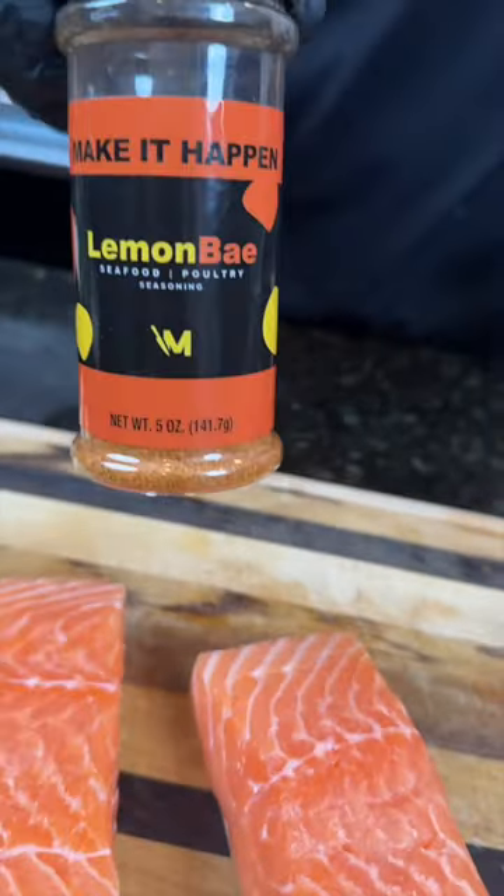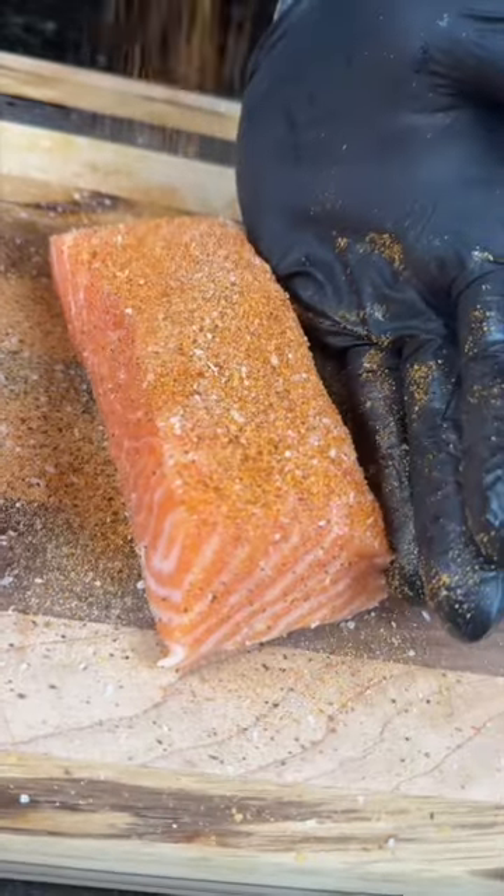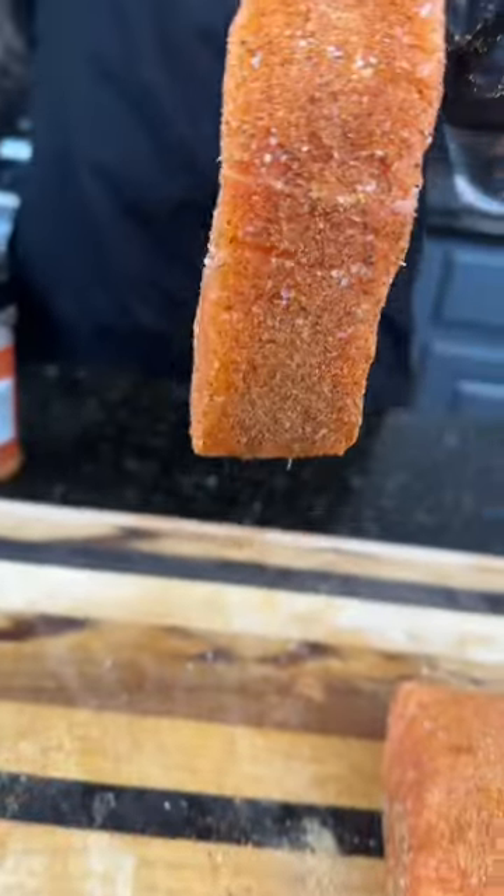First things first, grab your salmon fillets. We're going to season that with the dynamic duo of Lemon Bay and my AP seasoning. Make sure you season it generously.